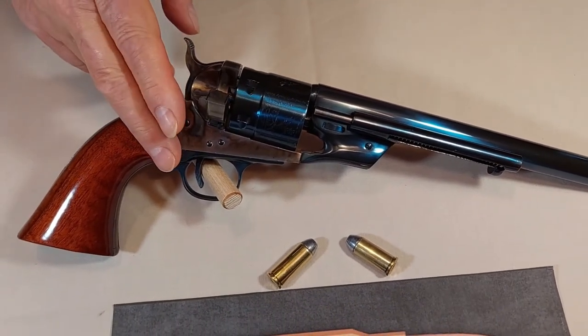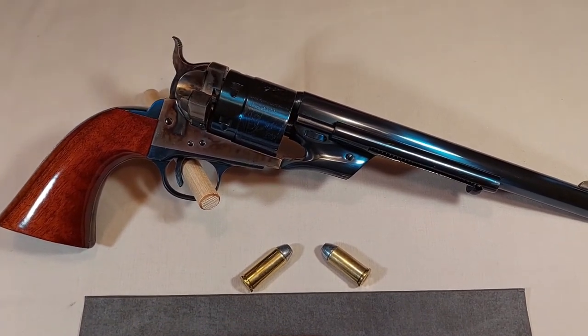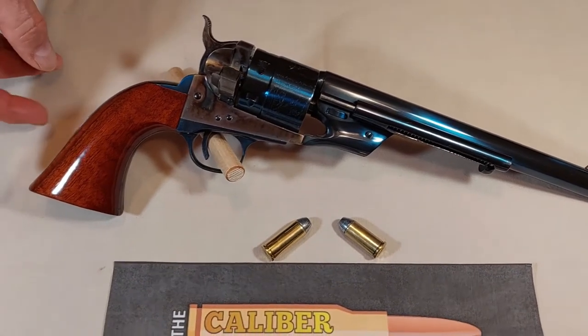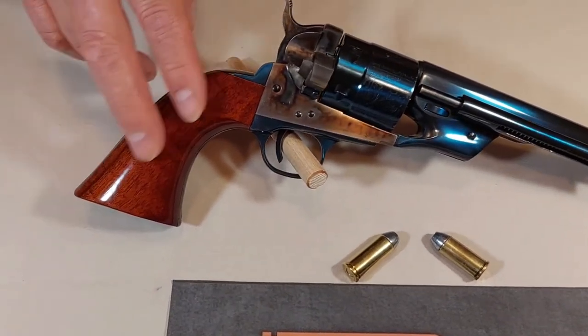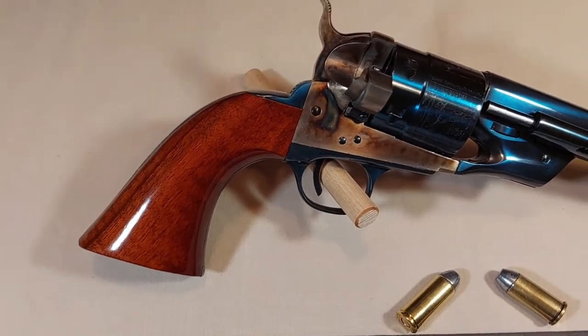The trigger pull on this particular model is quite light, measuring one and a half pounds. This being the Army model means it has longer grips, which gives more comfort when handling and shooting.